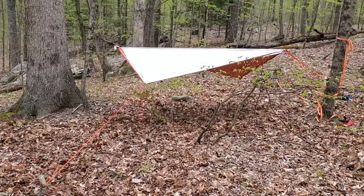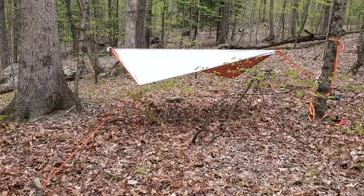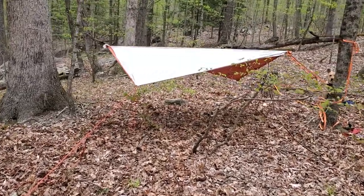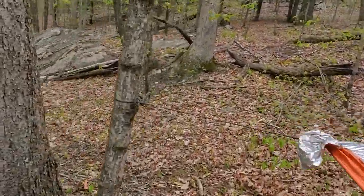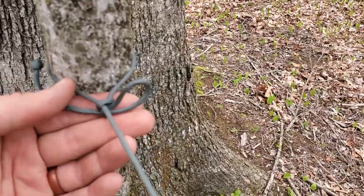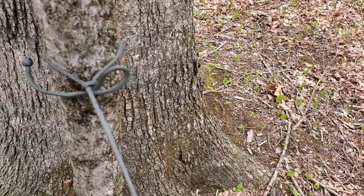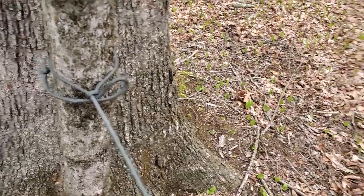Alright, so here's just going to be a quick video showing you my tarp setup using a few of the knots that I've taught you so far. So when I first started, I started out with the Siberian hitch — that's this one right here. I went around the tree, did the loop, and that is the start of my ridge line.